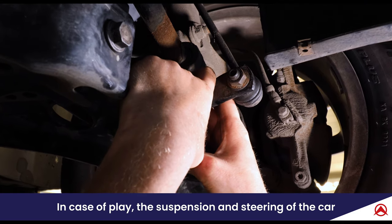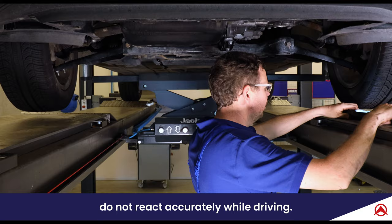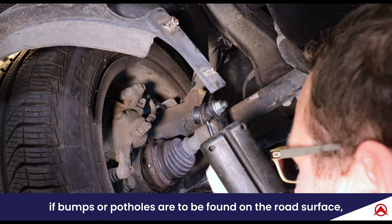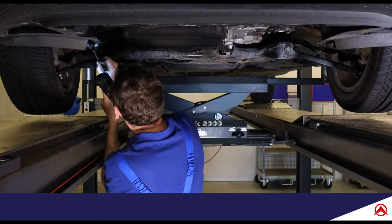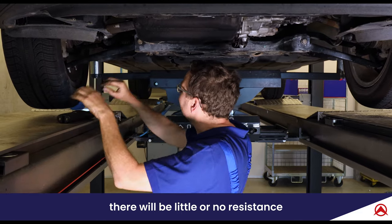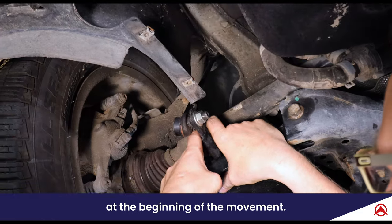In case of play, the suspension and steering of the car do not react accurately while driving, which can be risky if bumps or potholes are to be found on the road surface because it reduces the control over the car. In case of play there will be little or no resistance at the beginning of the movement.